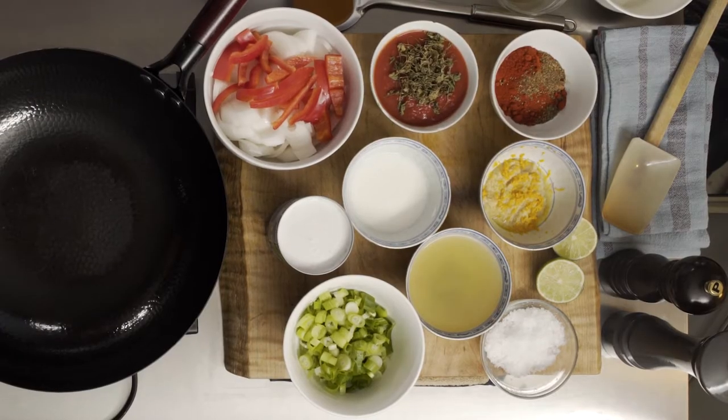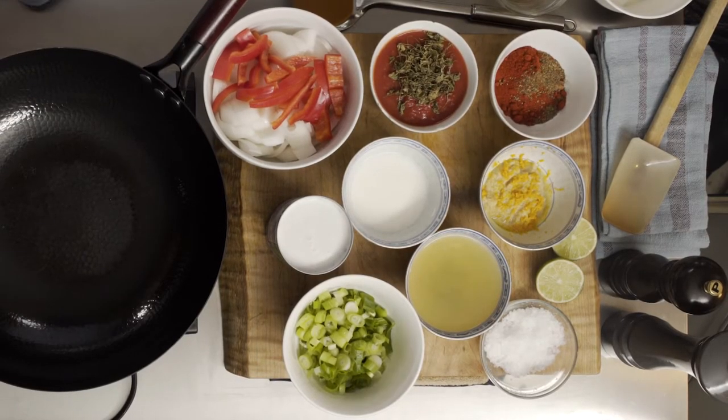I like to, when I make a mise en place, take things that are going to be combined anyway. Rather than have six extra bowls, the tomato sauce is going in with the dried fenugreek leaves—so why not put those in there already—or ginger and garlic. I'm actually going to do a little orange zest in here because I usually do orange zest in my cashew chicken.